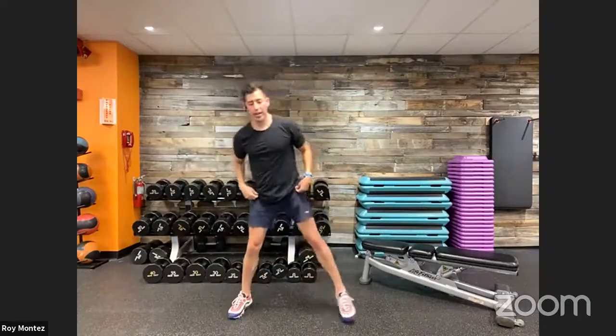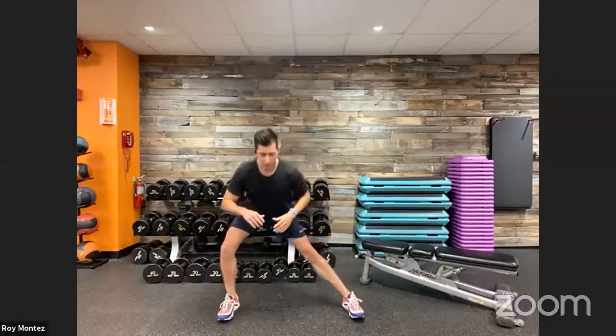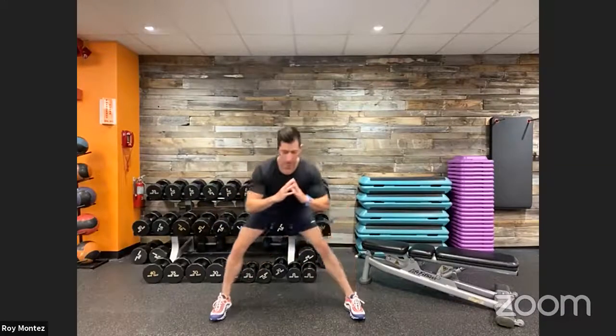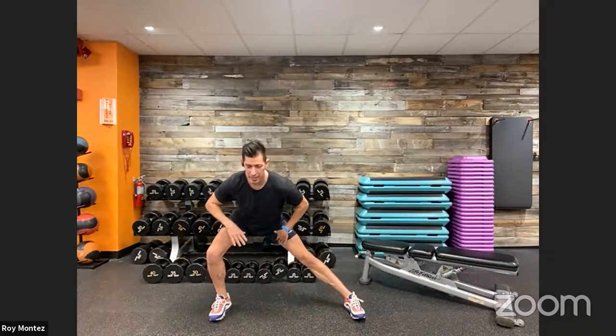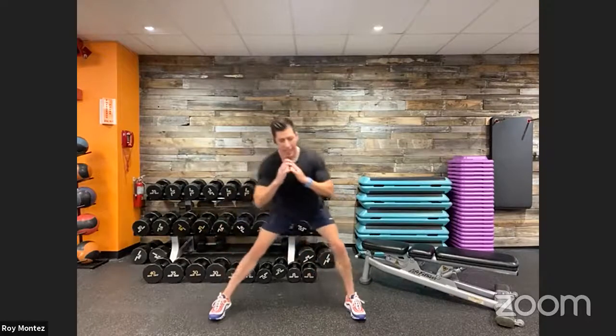A little inner thigh work now. Nice wide stance, feet fixed forward. We're going to shift our weight over to the left and then to the right — you can feel that stretch in your inner thigh. Sit into this movement a little bit longer if you need to. That's going to be your lateral lunge.